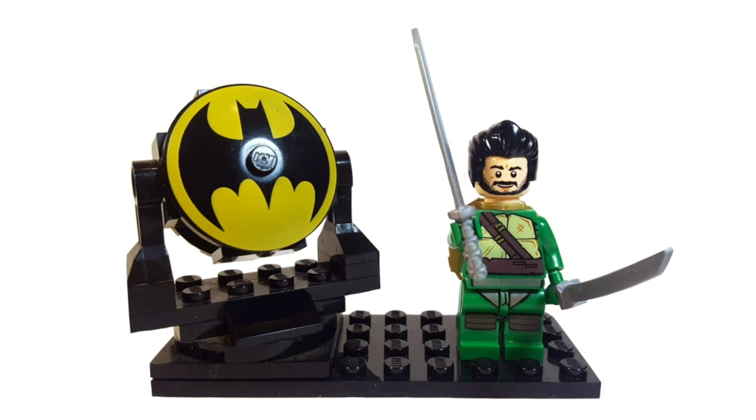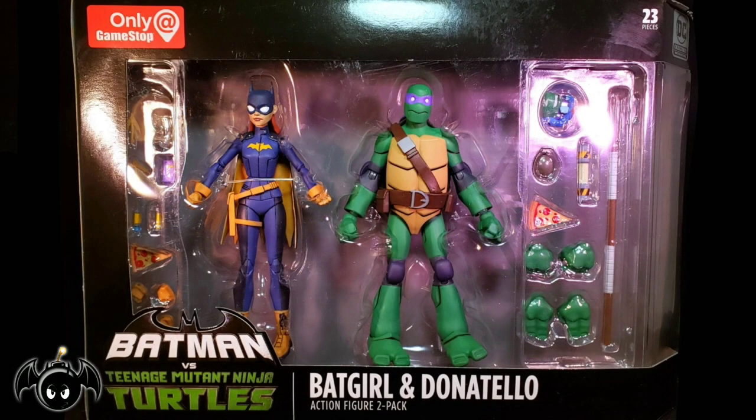This video is brought to you by Ageless Geeks, with a review of the GameStop exclusive Batman vs. the Teenage Mutant Ninja Turtles Batgirl and Donatello 2-Pack. Taking a look at the front, we can see that both figures are showcased in a large window box packaging, with the only at GameStop emblem on the top left.